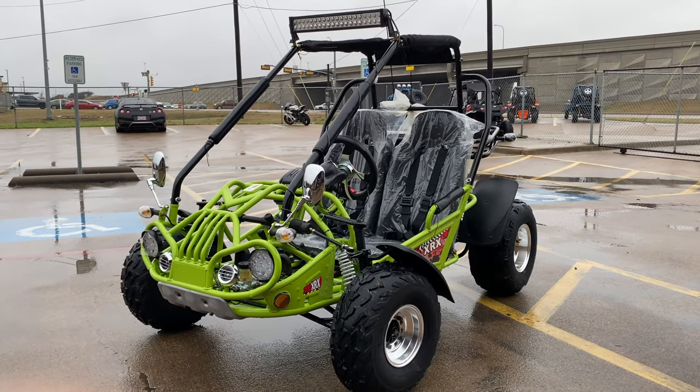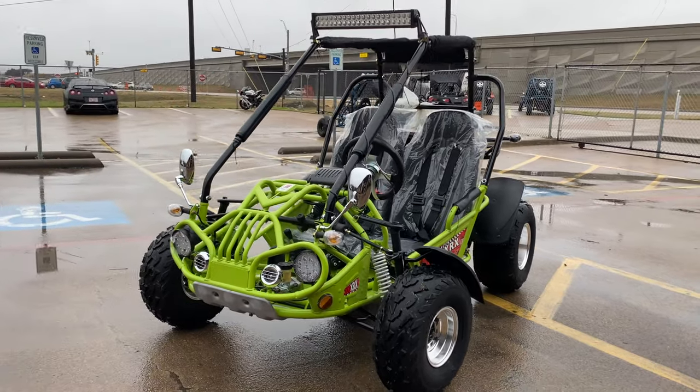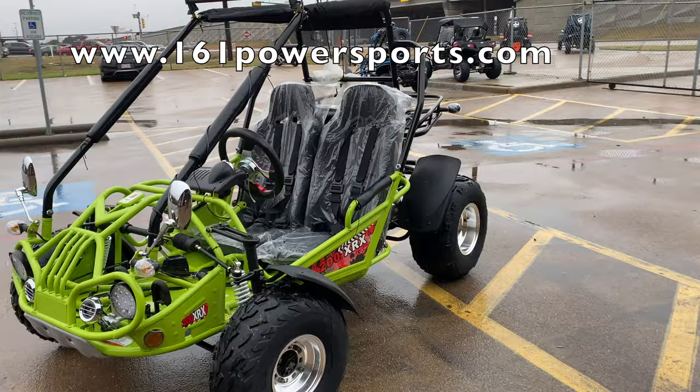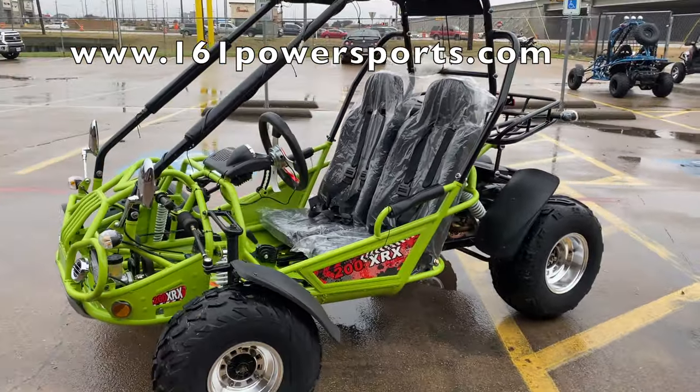Hello, everyone. This is Sean from 161 Power Sports, and what we have today is the Trail Master XRX 200. As you can see, it's a 200cc go-kart right here, adult-size.